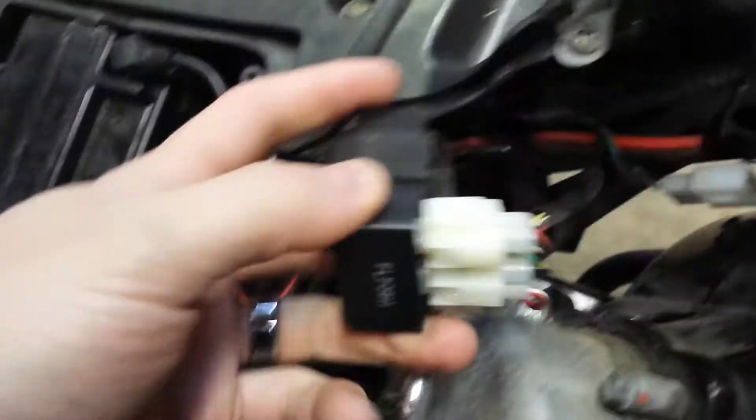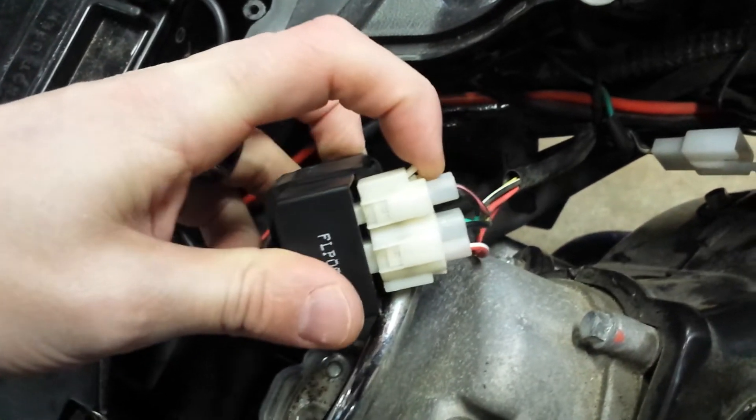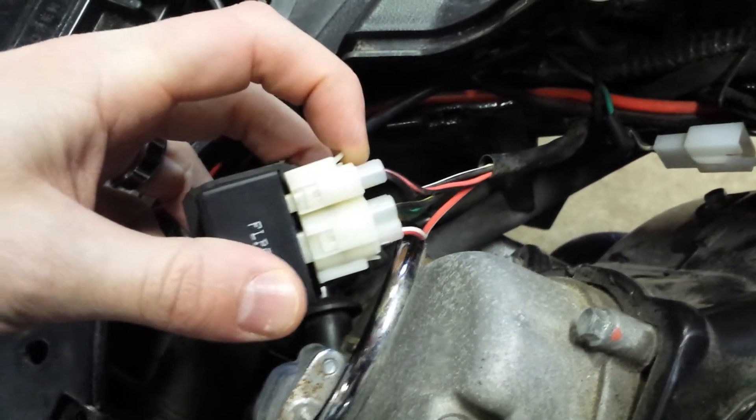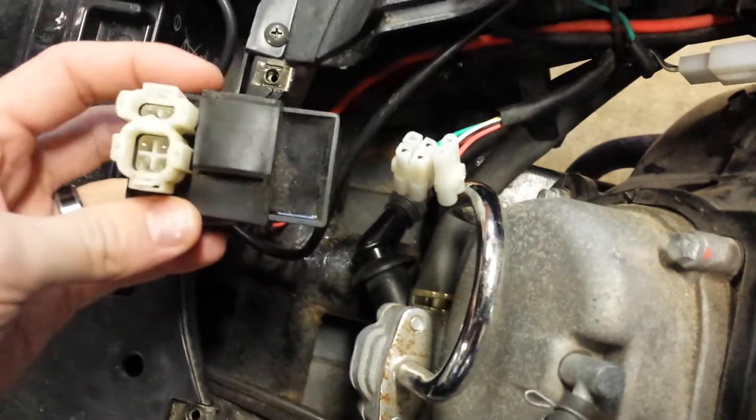There are a couple of identifying numbers on it. Let me set the camera down and take this apart. These tabs right here — you're just going to lift them up and pull the wire out. I don't want to force it and wreck the wire, so just give me two seconds.